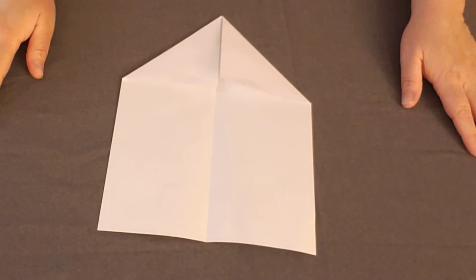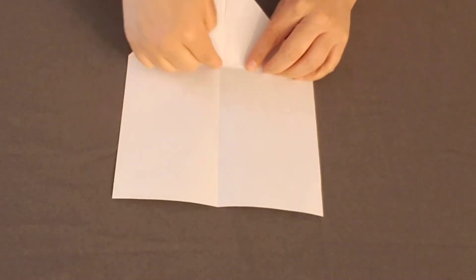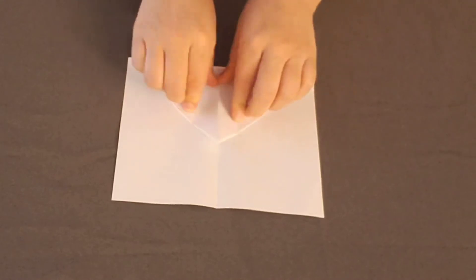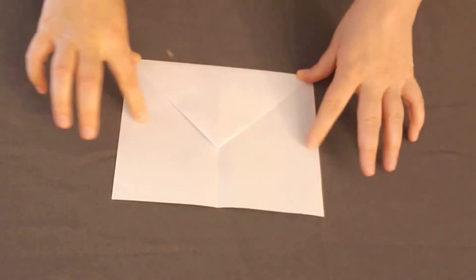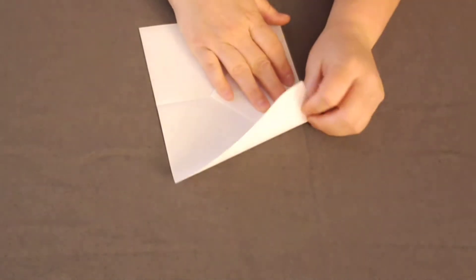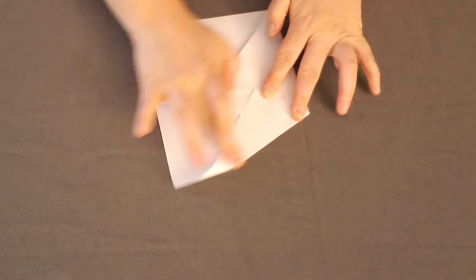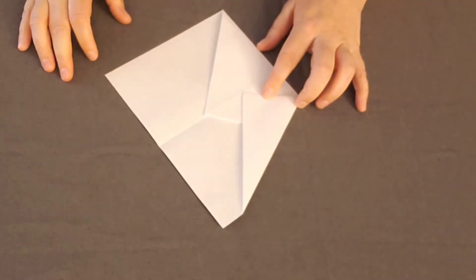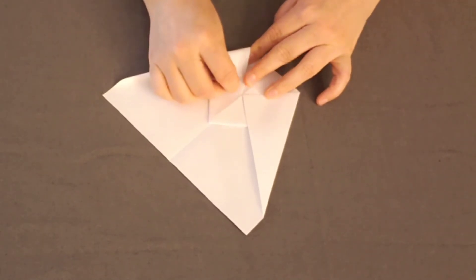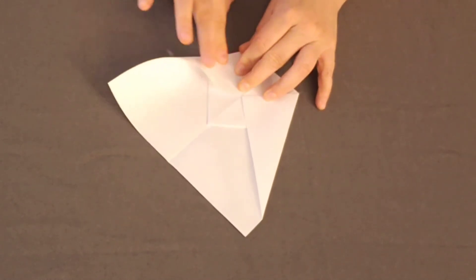Now that we have this done, we're going to take the pointed end and fold it over so it lines up with the bottom pieces right here. We're going to crease the paper. Then we're going to take this corner, fold it into the center so it matches up with the center crease here in the middle, and crease the edge over here. To keep it symmetrical, we're going to do the same with the other side, and make sure those corners meet right at the center line in the middle. Then crease.